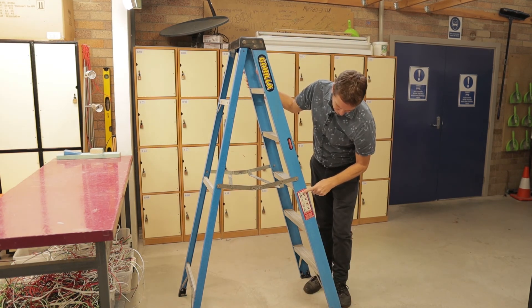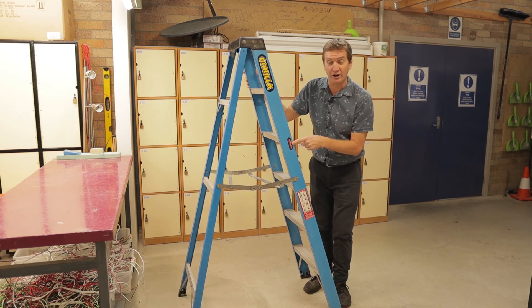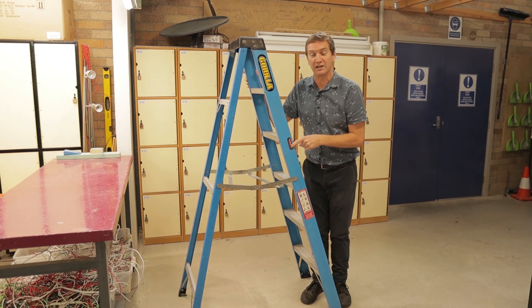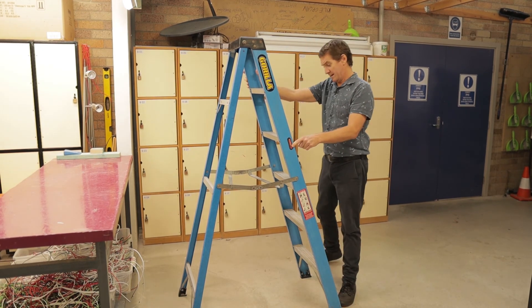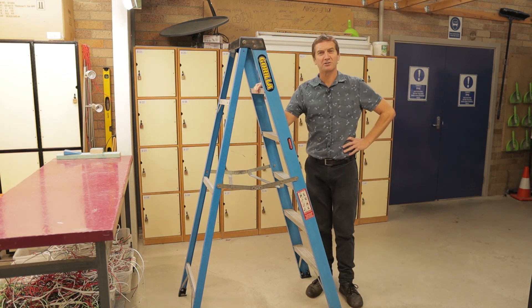Make sure you read the safety instructions on the ladder whenever you use it. Keep an eye on the mass rating — this one is domestic and will hold 100 kilograms. And that's about it. If I think of anything else, I'll let you know. Thanks for watching.